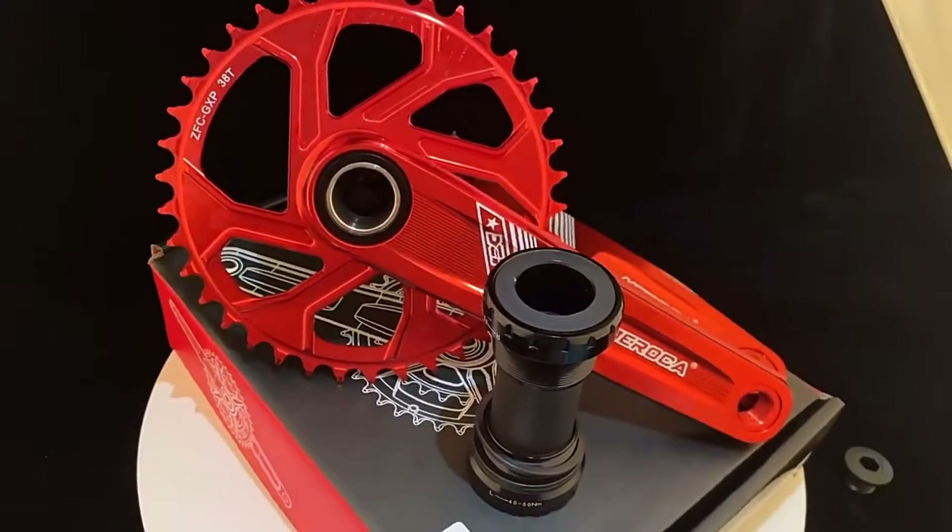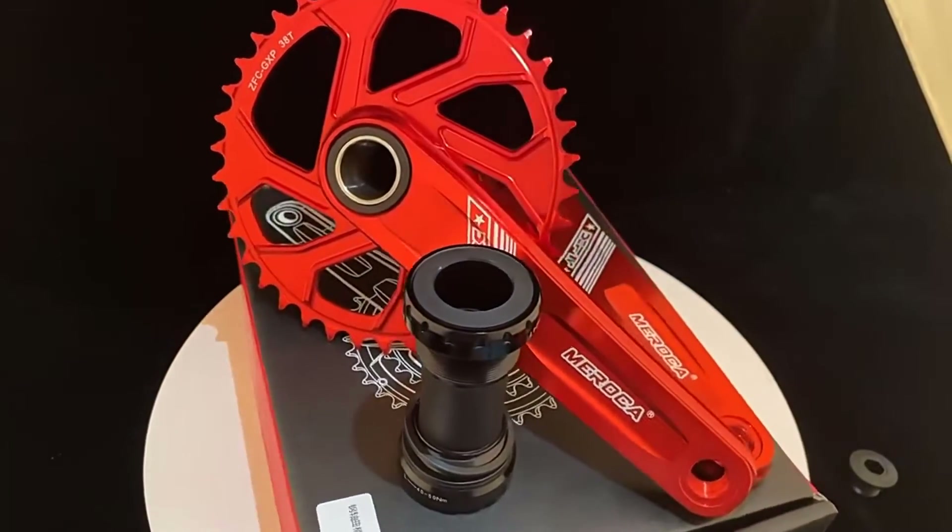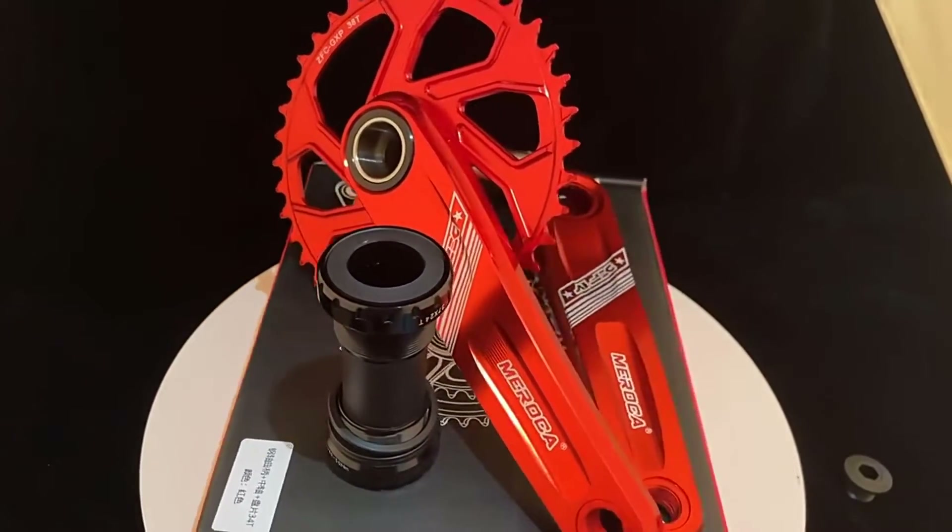Whatever your budget or size requirement, you'll find a suitable option among the many cranksets listed and reviewed below. Take a look.